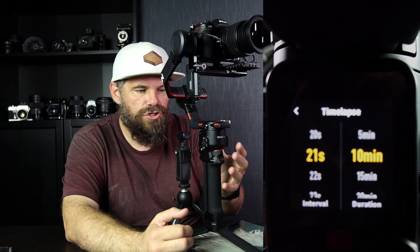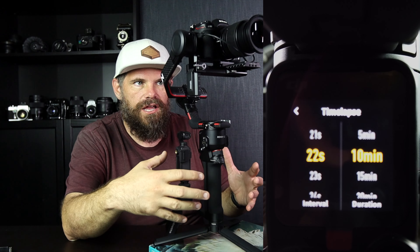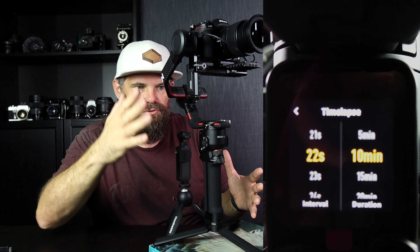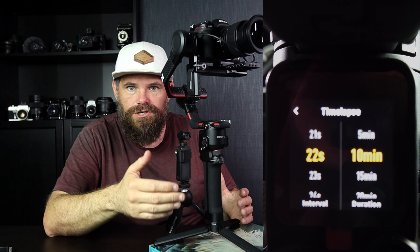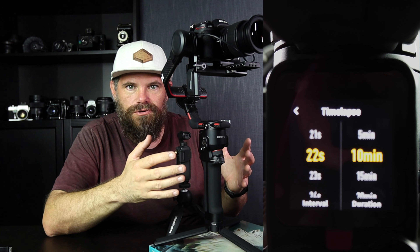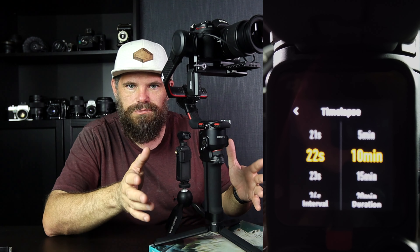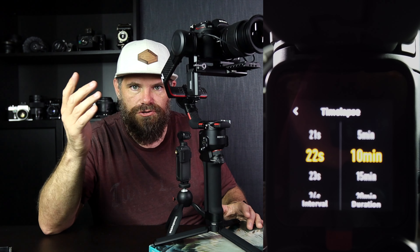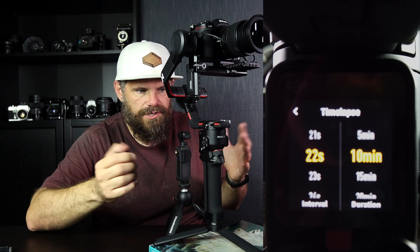I usually go two seconds greater than your exposure time. That gives the Ronin time to go: we're going to shoot here, shoot camera — and then it counts 22 seconds, moves, and shoots again. So I go 22 seconds, and the Ronin shoots, waits 22 seconds, then shoots again as it changes position. Your camera receives the trigger, opens the exposure for 20 seconds. It's pretty straightforward.